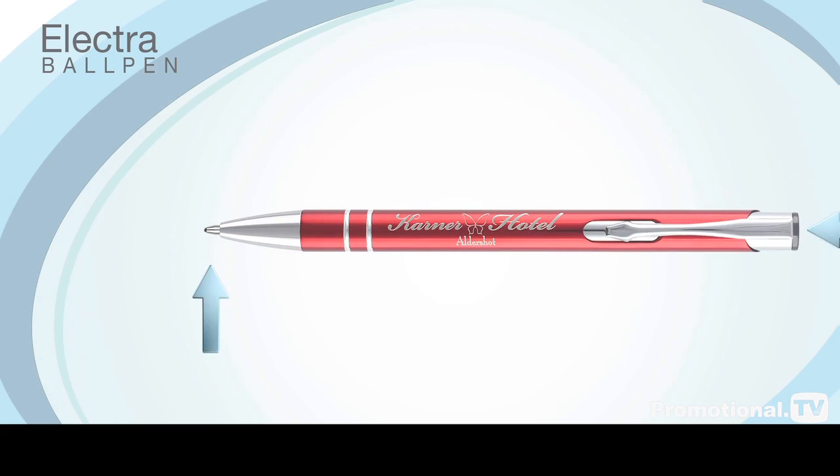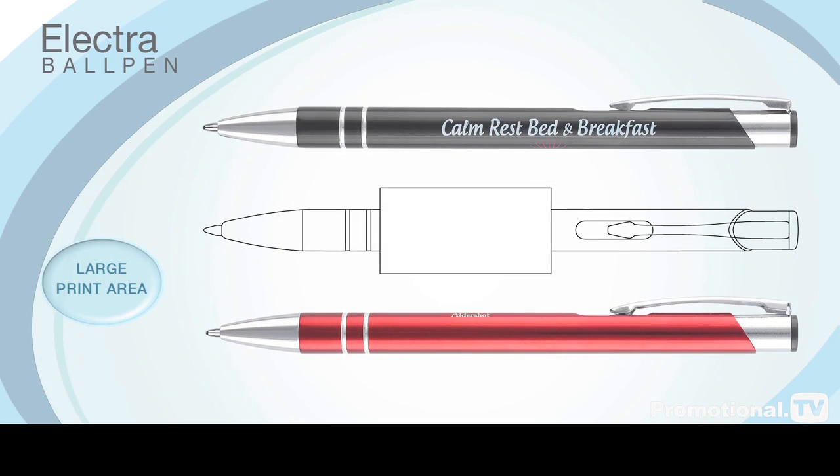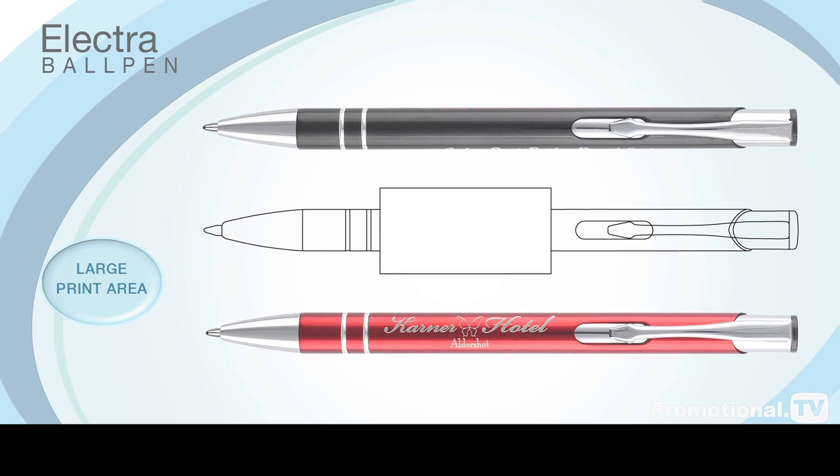The Electra ball pen operates on a push-button mechanism, has a large print area on the barrel and can be printed in up to six colours to accurately match your corporate identity.